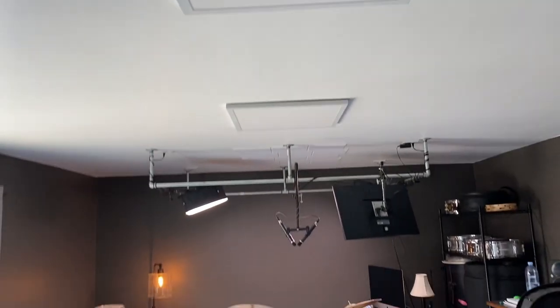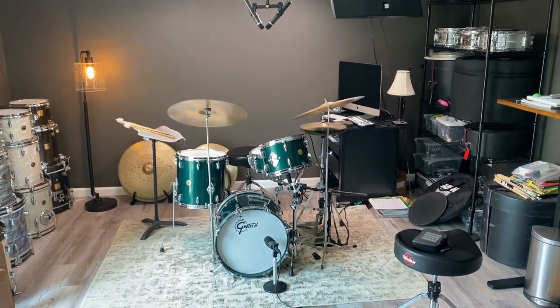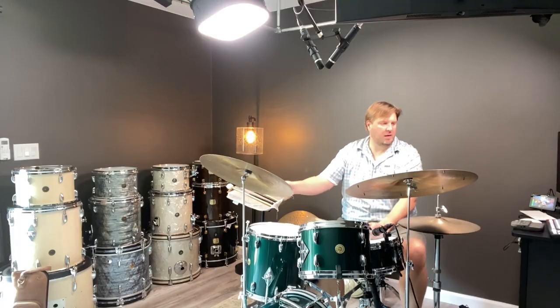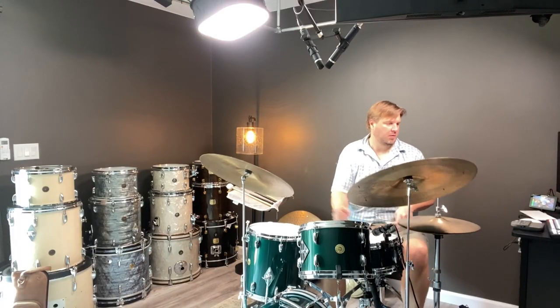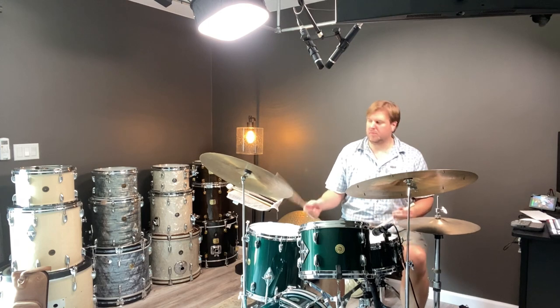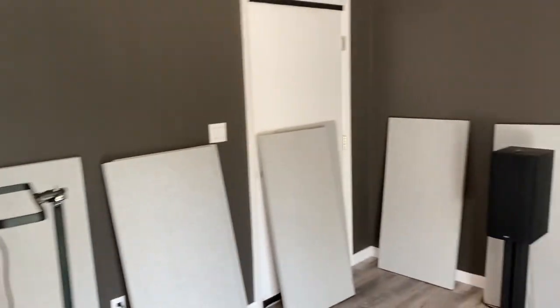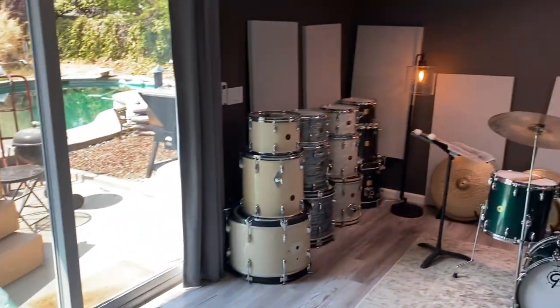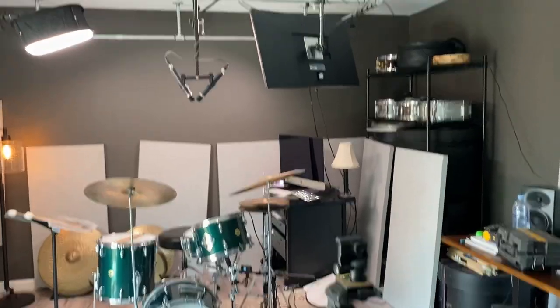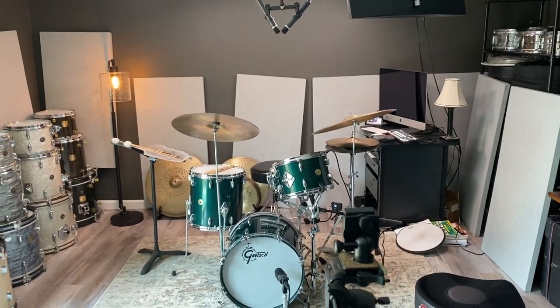I've mocked up all the panels around the room and played a little bit, and already it sounds pretty amazing. Got a bunch of panels around the room, haven't figured out if I'm gonna put any on the ceiling. There's kind of a flutter echo over here, so we'll see — might need to get some more panels even.